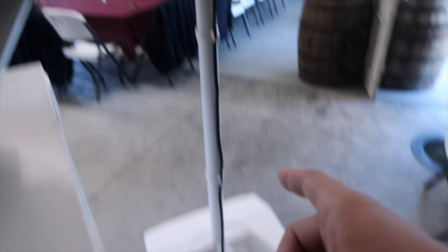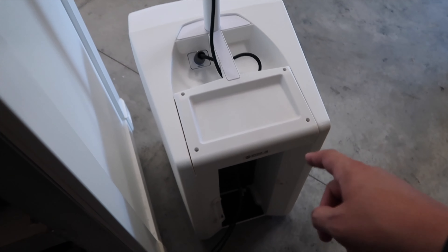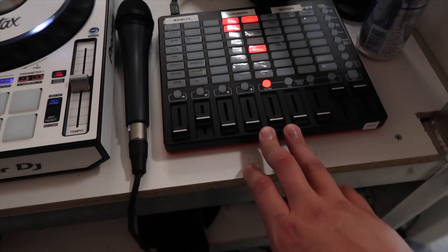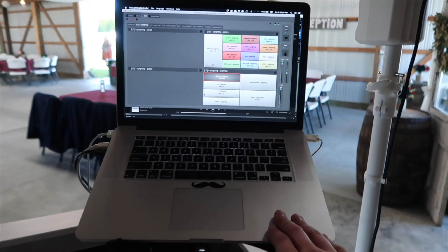All right guys, I want to run you through the setup real quick — we are all set up and ready to go. Ceremony is going to start in about 10 minutes so I've got to run down there, but let me walk you through. As usual we've got the RCF — and I said it wrong in the last gig log — RCF Evox J8. We are running Chauvet Show Express through this Akai MIDI controller, and we've got the 2012 MacBook Pro.